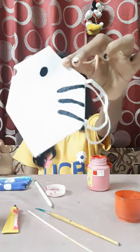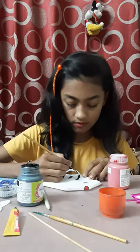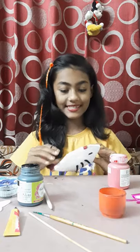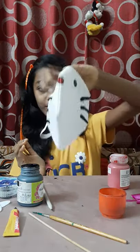Our Hello Kitty coloring is done. Now we are going to do the same way on the other side. Now it is looking very pretty and our nose is also done.